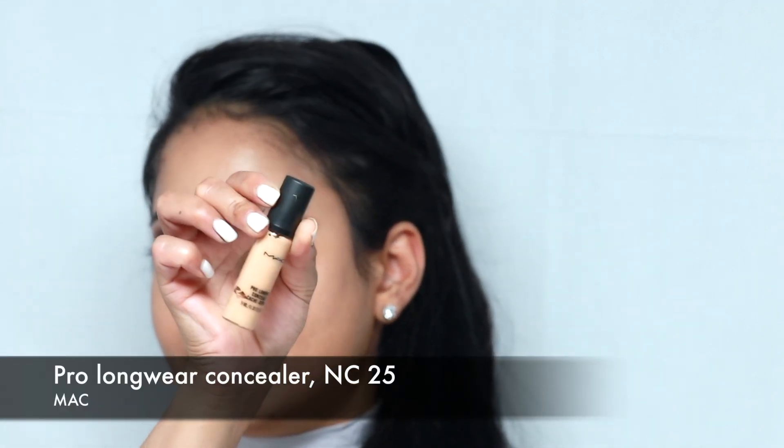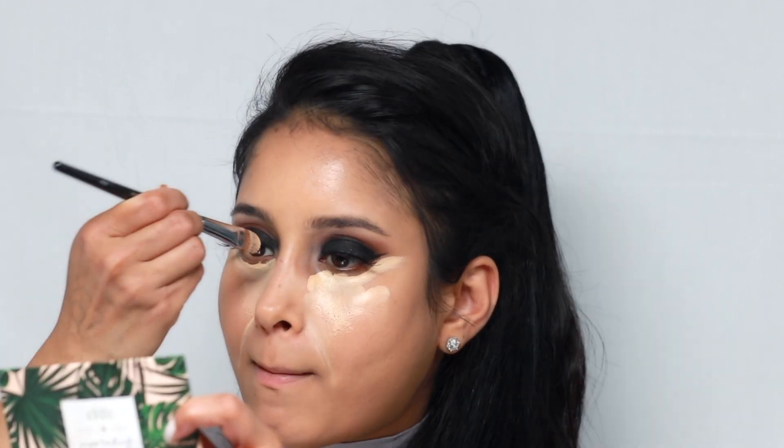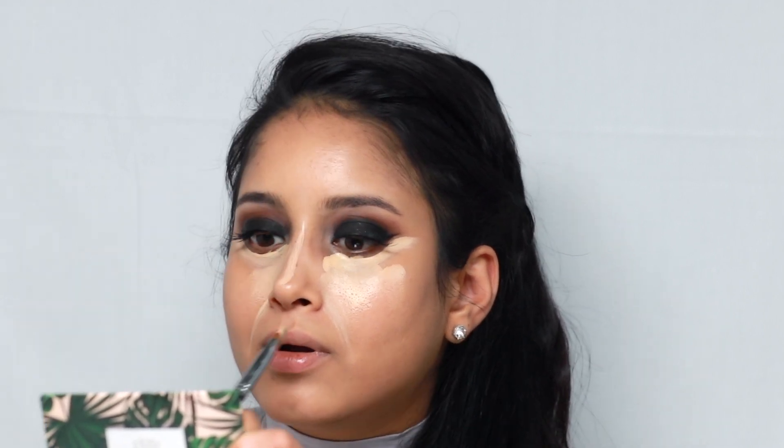For concealer, I'm using MAC's Pro Longwear concealer in the shade NC25. I'm going to be using a Ben Nye brush to apply it, just dipping it into the product and then glossing it where I want to highlight — down the middle of the nose, cupid's bow, chin, forehead, and also the sides of the nose, just a little bit. Next I'm going to blend all that out with a damp Beauty Blender.